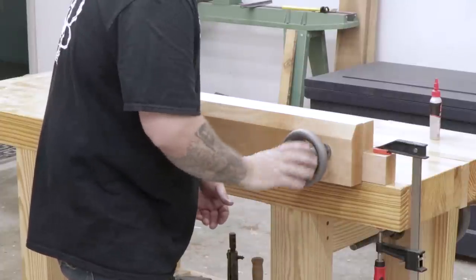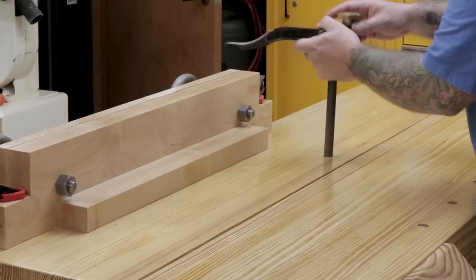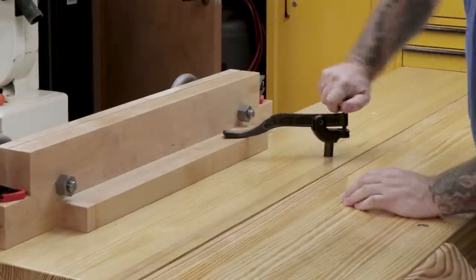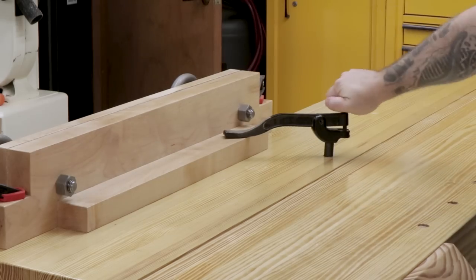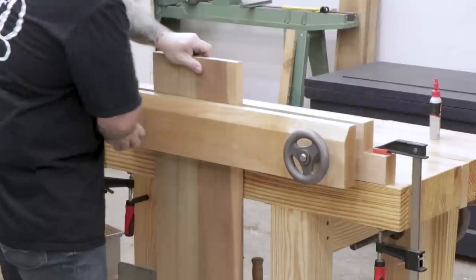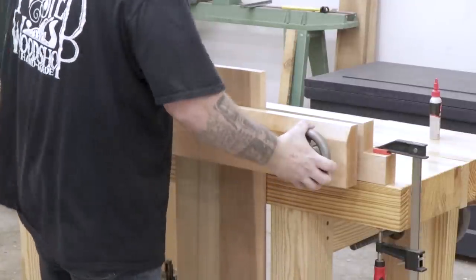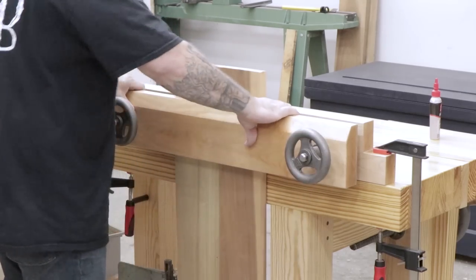Next I'll install the two wheels and make sure they spin freely. Here I'm also showing how you can use a holdfast to clamp down to the stabilizer block to keep the vise in place — the F-clamps and the holdfast are each plenty strong enough on their own. Installing a piece of poplar into the vise for a test drive, you can see the clamping power is pretty good — I can put all my weight on that board and it doesn't slip or move at all.